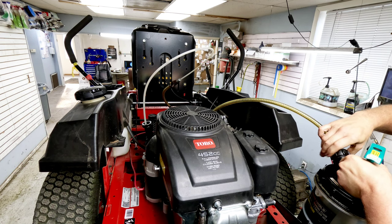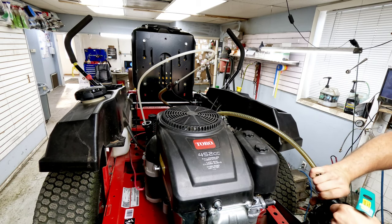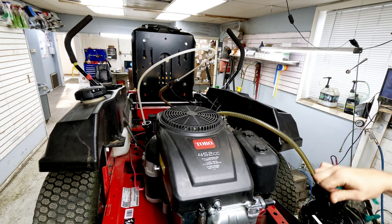Now we're going to go up front and go ahead and sharpen the blades, get those ready to go, and I'll show you what else you need to do.